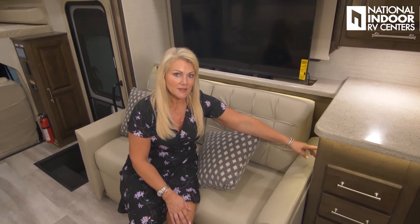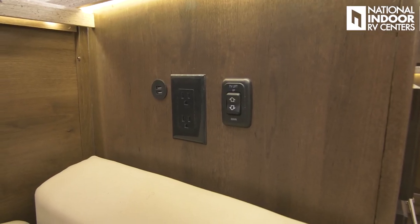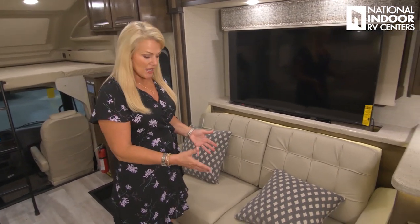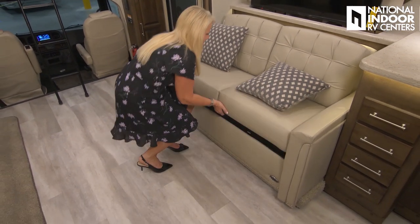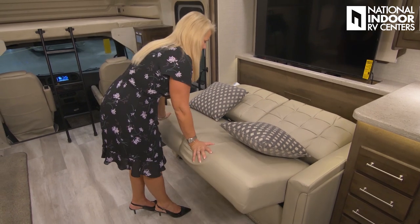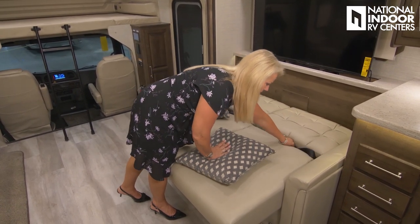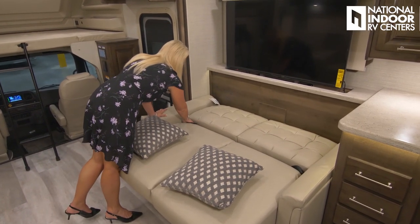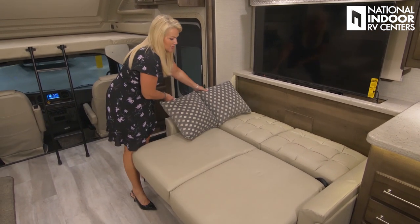Right by the TV lift switch there's another 110 outlet — two 110 and two USB outlets. To make the loveseat into a jackknife bed, just move this little lever, lift up, and pull that forward. Tuck the seatbelts out of the way so they don't interfere with sleeping, and there you go — you can sleep a couple more people here.